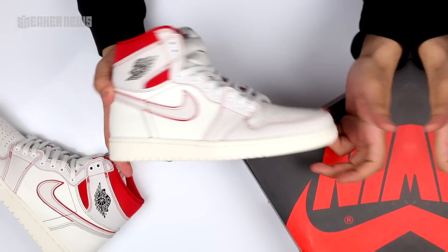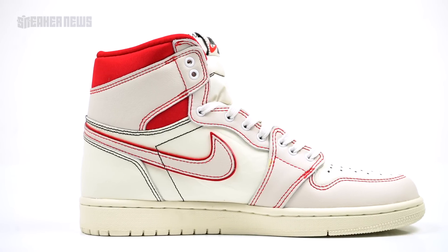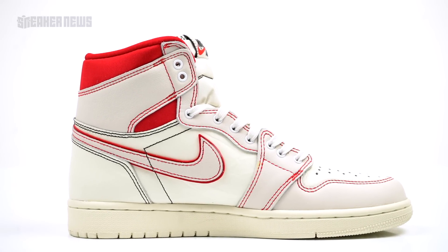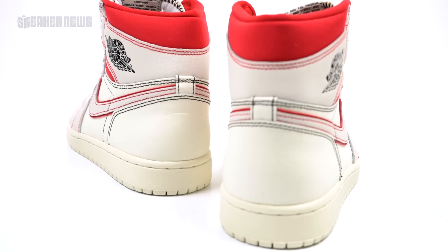The first thing that stands out about this new Jordan 1 colorway is that it takes a bit of a different approach with some of the things we usually see kept uniform across all of the Jordan 1 drops we've seen so far this year and last year.